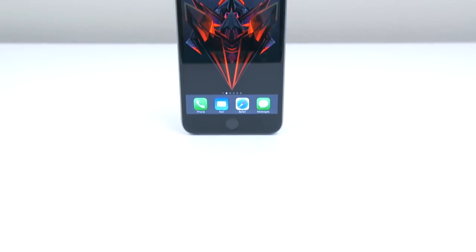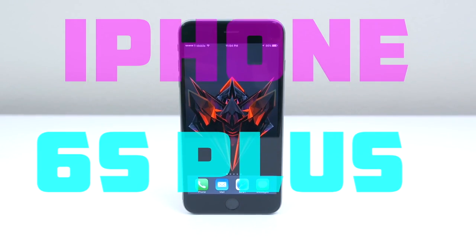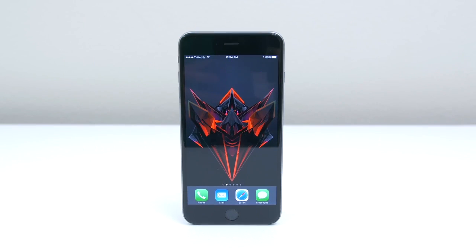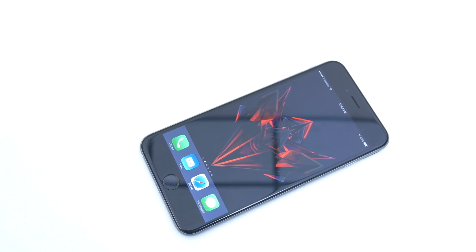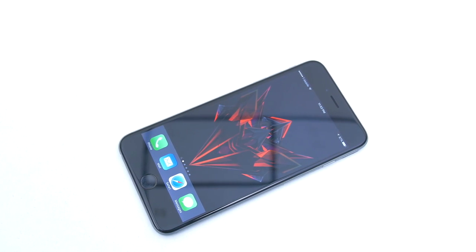Hey guys, it's Andrew from Unlock That Phone, and I'm here to show you the process of unlocking your iPhone 6S Plus so you can use it with any GSM carrier in the world. For this demonstration, I'll be using my locked T-Mobile iPhone 6S Plus and unlock it so I can use it on my AT&T network, but it's the exact same process for any carrier.